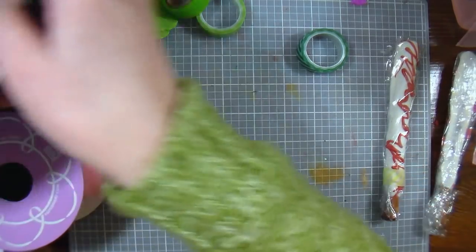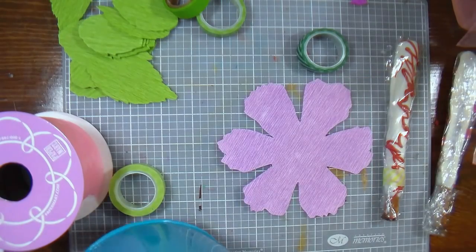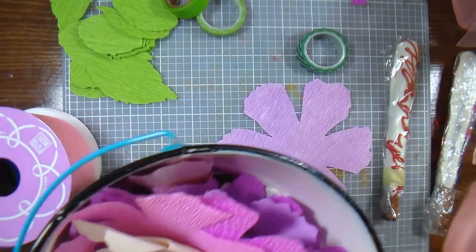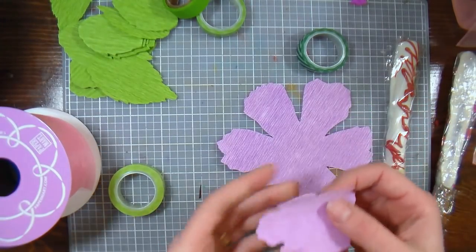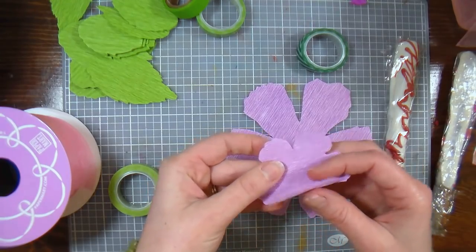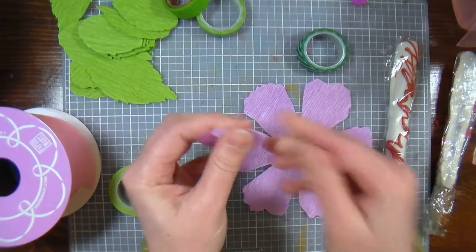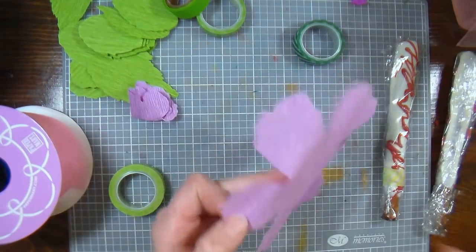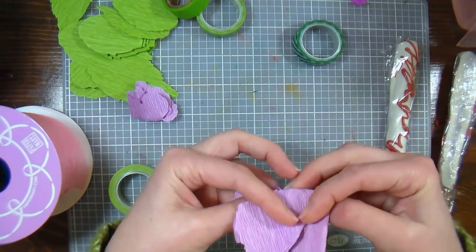What I did was I just die-cut a bunch of flowers with my die cut machine. These are the Tim Holtz Tattered Floral dies, and I'm going to grab out a couple of different sizes. You can use whatever dies you want, or cut them by hand — totally fine. Then I'm going to fold each flower in half and just snip off that corner point. You want to do it to the big one as well — just fold it in half and half again.